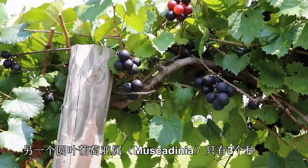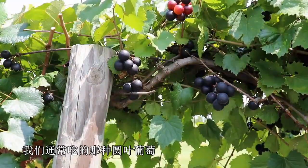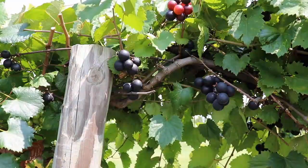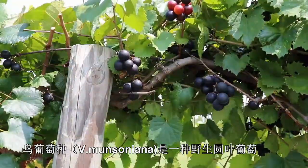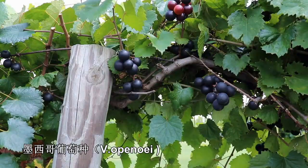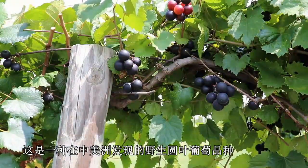The other subgenera has just three species — it's the Muscadinea subgenera, and it only has Vitis rotundifolia, which is our muscadine grape that we're normally eating and which most of our cultivars are based on. Vitis munsoniana, which is a wild grape muscadine species found primarily in Florida, and Vitis popenoi, which is a wild muscadine species found in Central America.